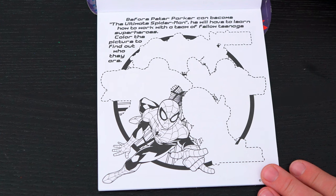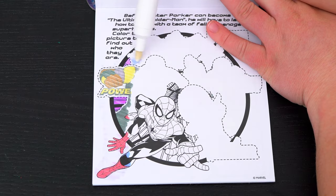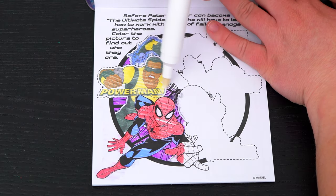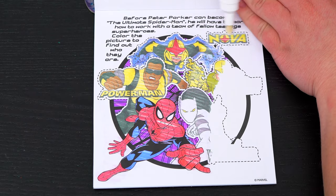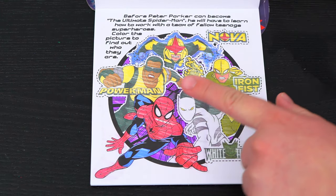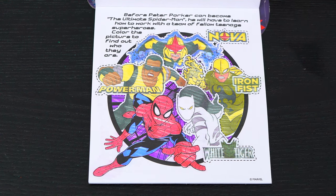Before Peter Parker can become the ultimate Spider-Man, he will have to learn how to work with a team of fellow teenage superheroes. Color the picture to find out who they are! It's Power Man, Nova, Iron Fist, and White Tiger! What awesome heroes!